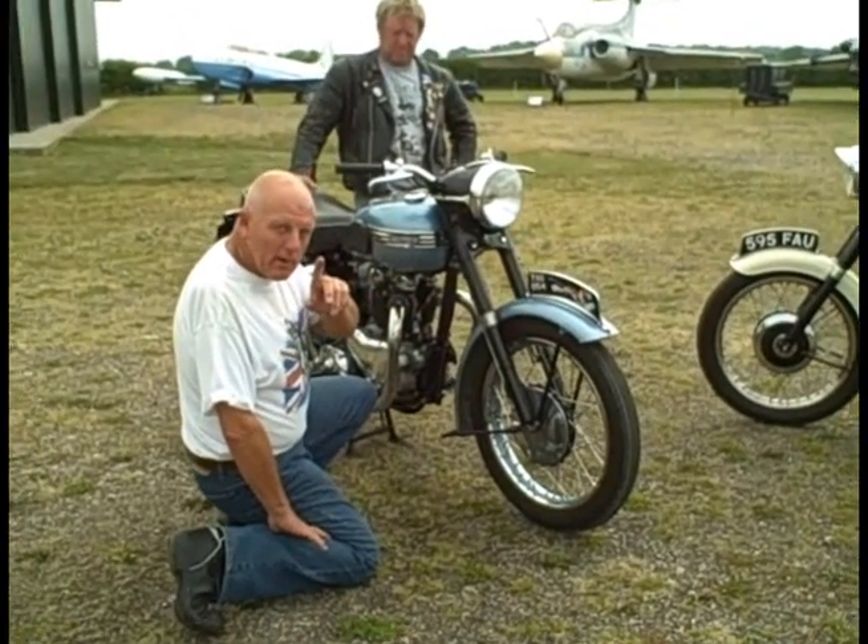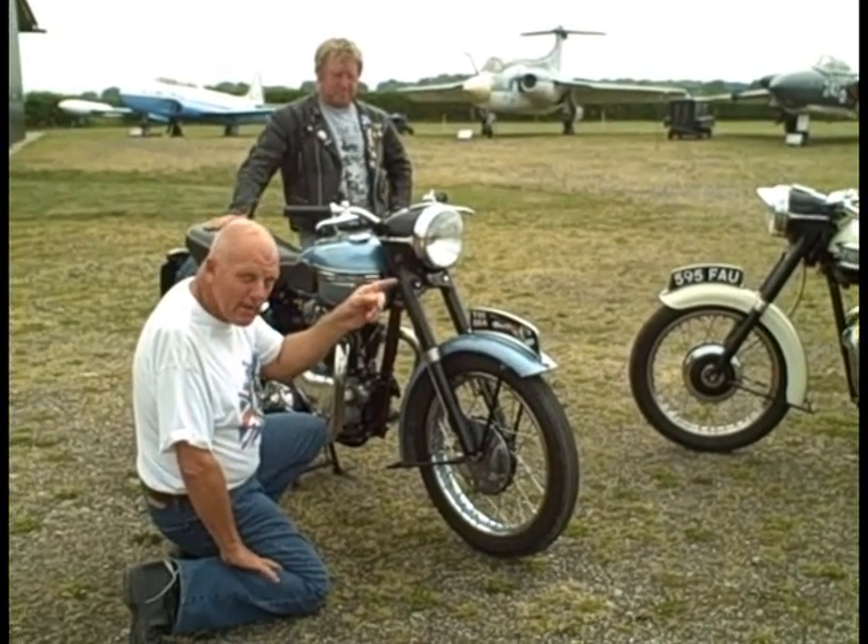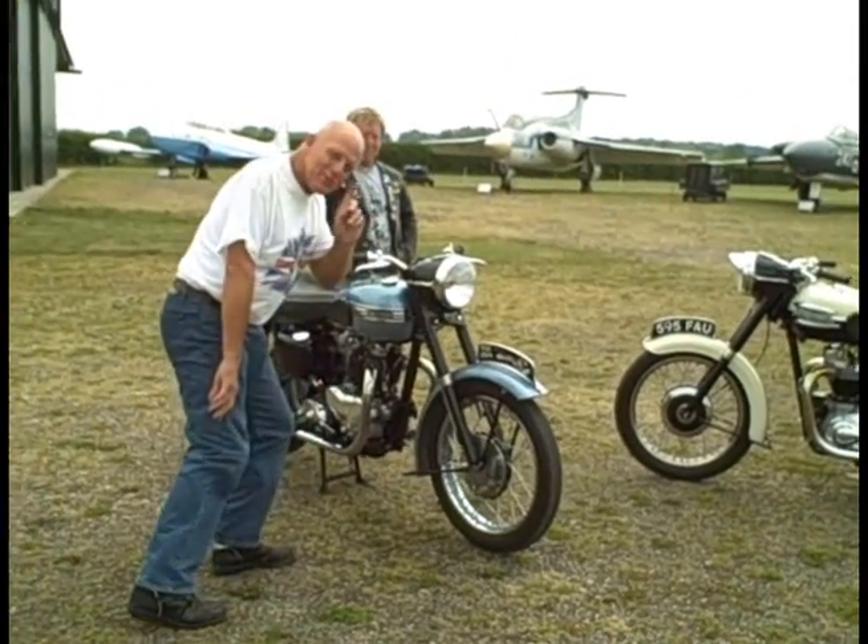Now, if you want to hear any more about all these bikes after I've finished this one, you're going to have to buy the magazine. But now we're going to move across there to the other one — come with me.